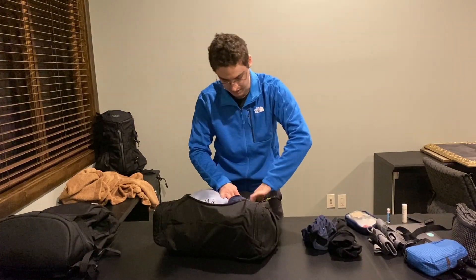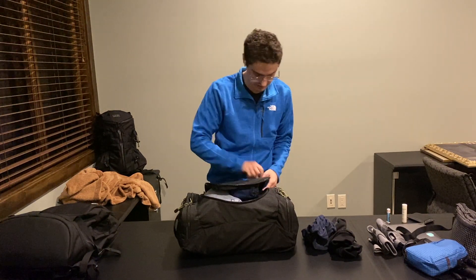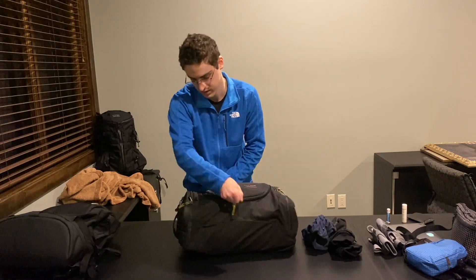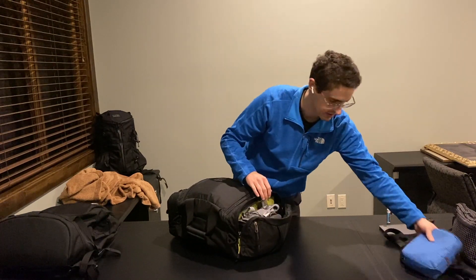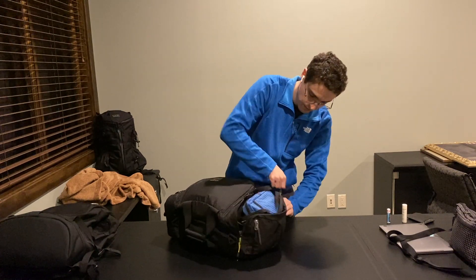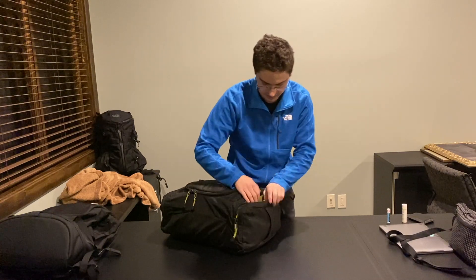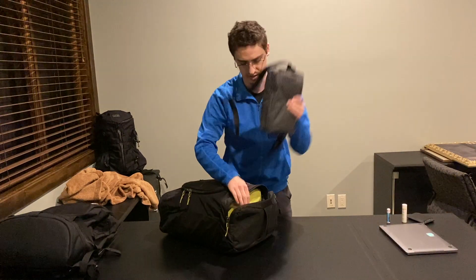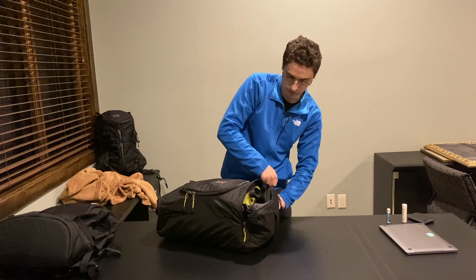Maybe I can fit my Side Effect as well, and getting all of these into the top compartment frees up the side compartments for hats and gloves, armbands, my Everyday Cubelet, and on the other side my Sidekick. All of this in the Aeronaut 30 is a bit of a tight fit. It fit in the Shadowguide with plenty of room, but you can see that they are rather similar in size.